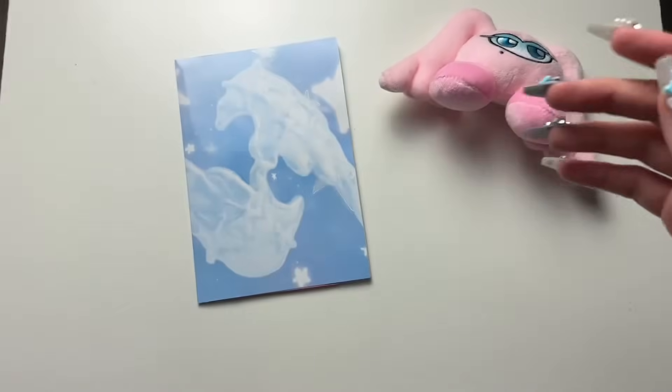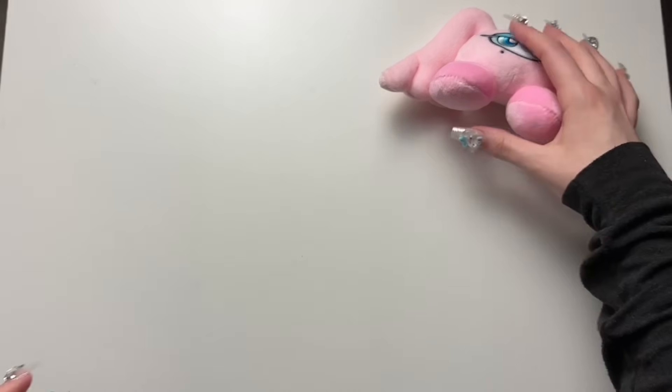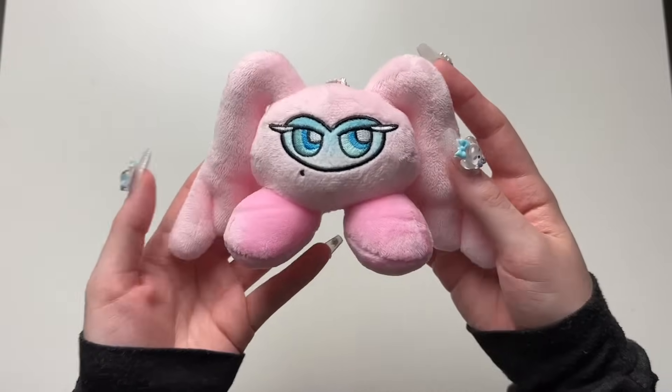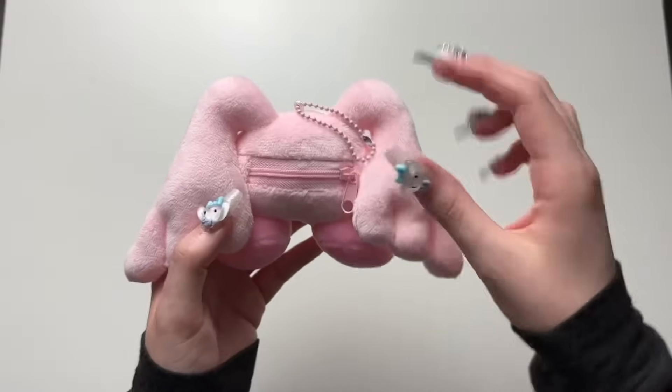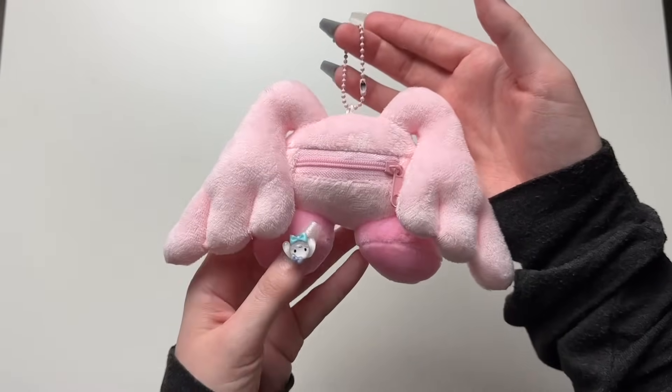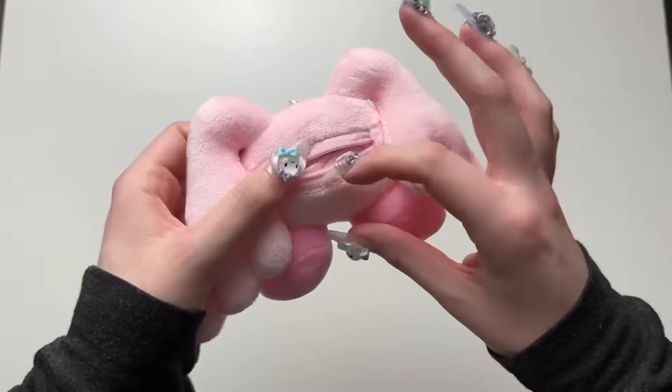That's pretty much emptied. Is SM going to be a menace and make the cards random? Knowing them, they probably are. It's so soft, and it's a keychain so you could hang it on your bag or something if you'd like. Obviously the NFC chip is going to be inside here.